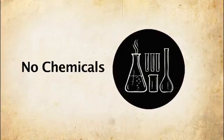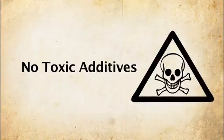No formaldehyde, no chemicals, no petroleum, and no toxic additives whatsoever.